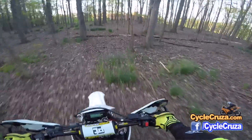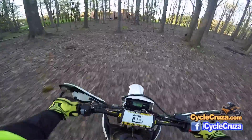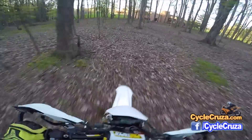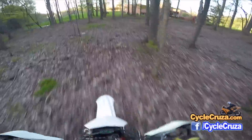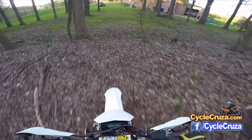This bike has zero vibes — no vibration on the highway. And honestly I don't even know why people complain about the stock suspension.